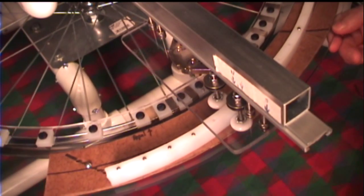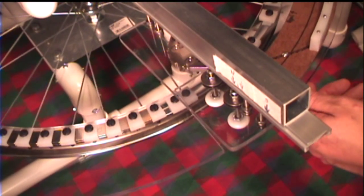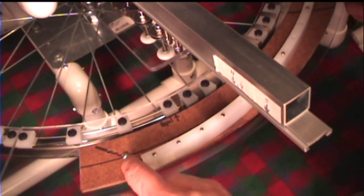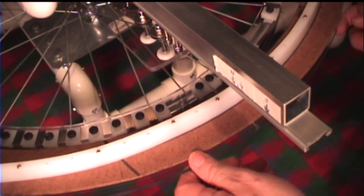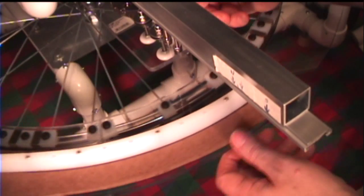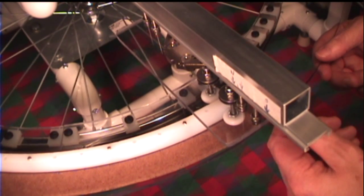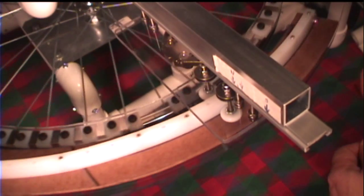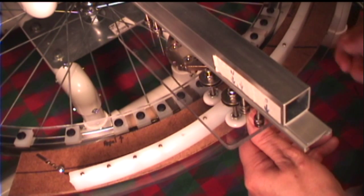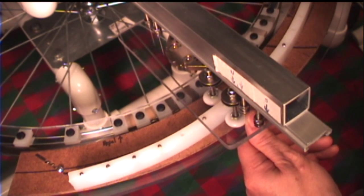Now I'm going to make another adjustment, bringing it to the fourth hole. That's going to give us four hundred and twenty thousandths of an inch total movement of the stator carriage. I'll bring the carriage out, engage it with the test track, and let her go. We have 10, 20, 30, 40, 50, 60, 70%. We're getting a little further each time; however, we're also giving up some movement each time.